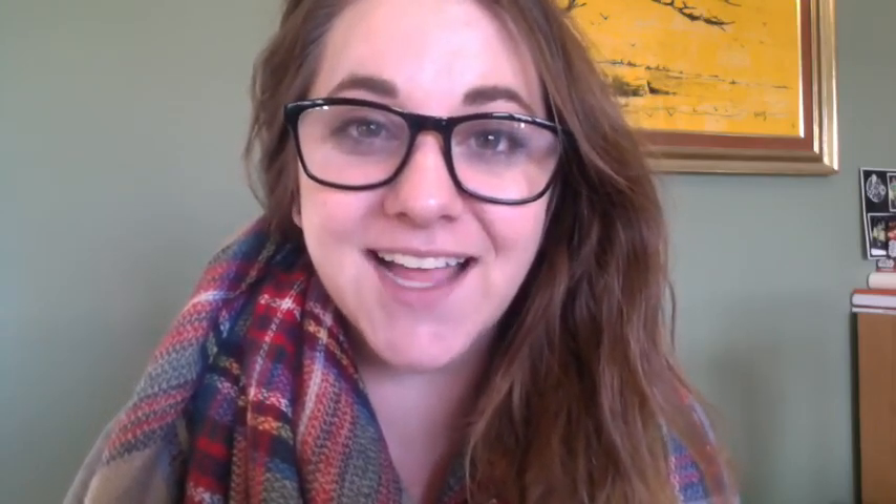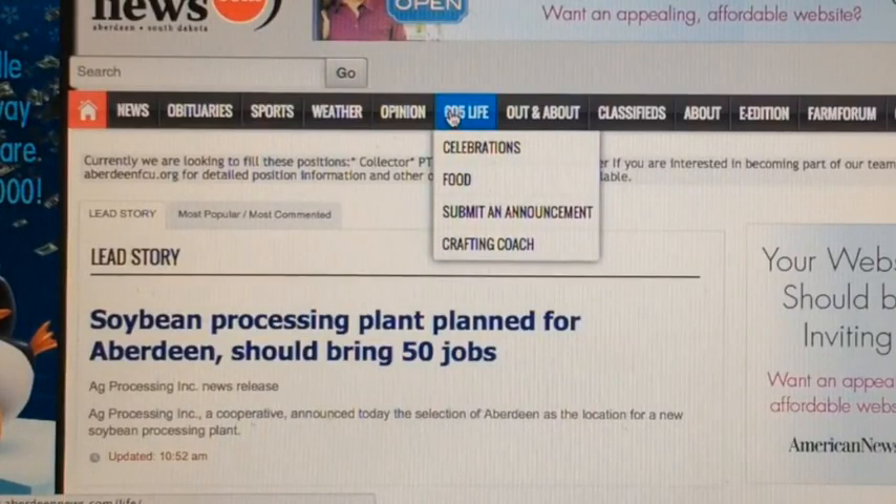If you want to check out my 48 previous Crafting Coach projects, you can absolutely do that. Just head online to AberdeenNews.com, click the 605 Life tab on the homepage, and scroll down to the Crafting Coach. All the videos are available for you there, and tell your friends too, because you don't need a subscription to view these videos. I will be back next Friday morning at 11 a.m.